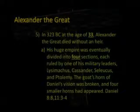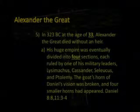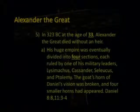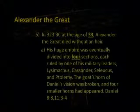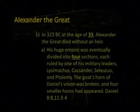As Alexander conquered and the shift of power moved to the west, Koine Greek became the lingua franca of the known world at that time. His huge empire was eventually divided into four sections — remember the four small horns in Daniel 8 — each ruled by one of his military leaders: Lysimachus, Cassander, Seleucus, and Ptolemy.